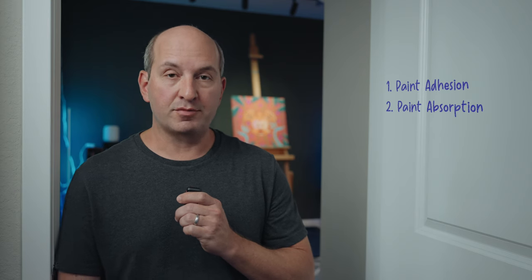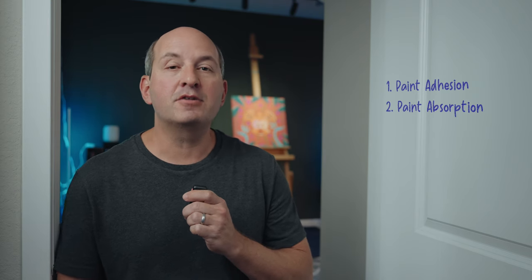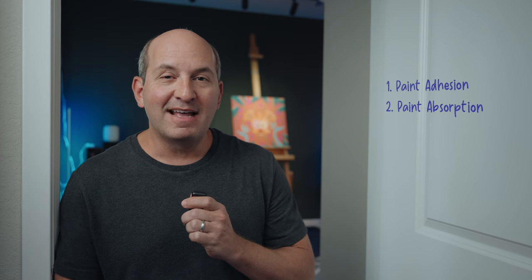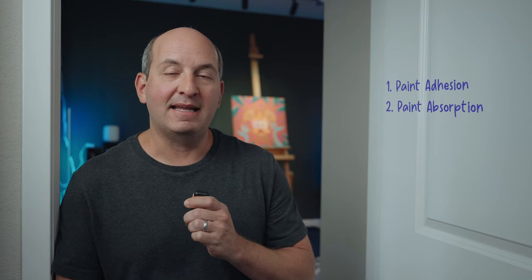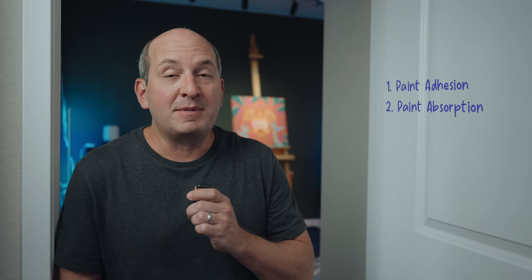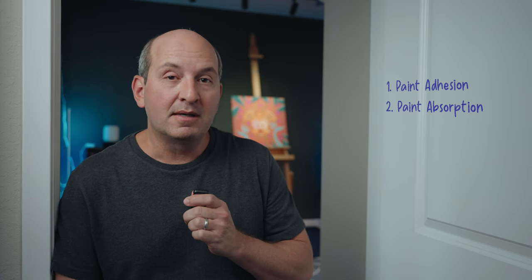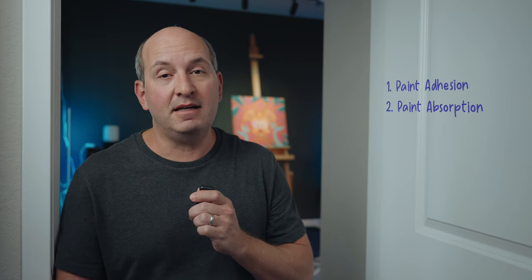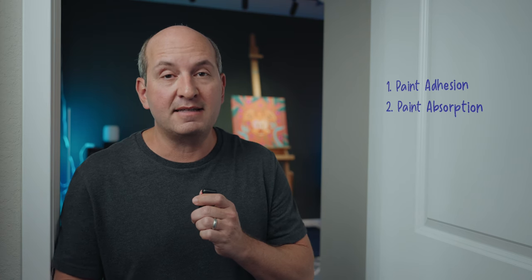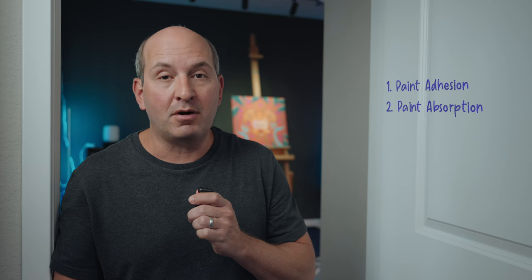Another reason is paint absorption. If you've ever taken acrylic paint and tried to paint something like a piece of untreated lumber, you'll notice that when you put that paint down, the wood just absorbs it and it takes a ton of paint to get the look you want — if you can even get it at all — because that surface is so porous. Gesso is really good about this. It absorbs the right amount of paint so that you get the look you want with the intensity and saturation of your colors while also using the least amount of coats of paint possible.